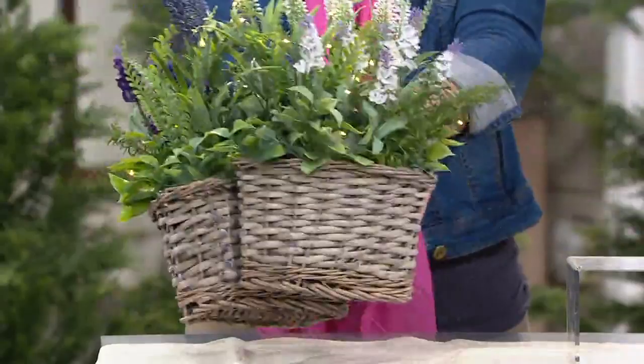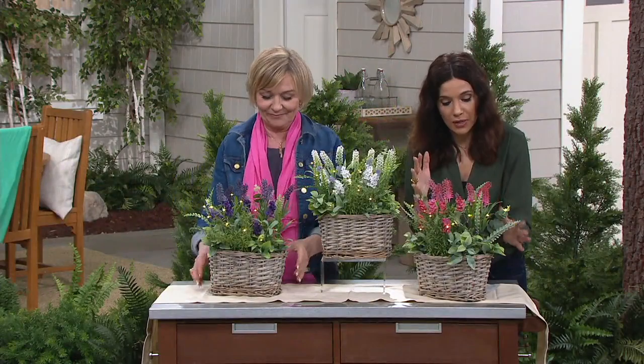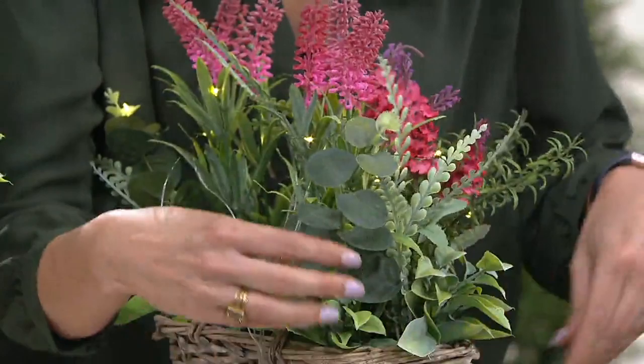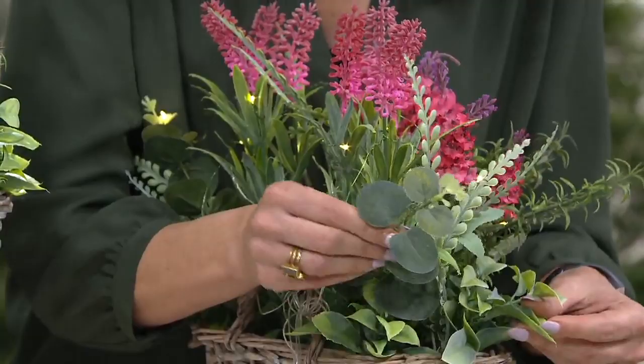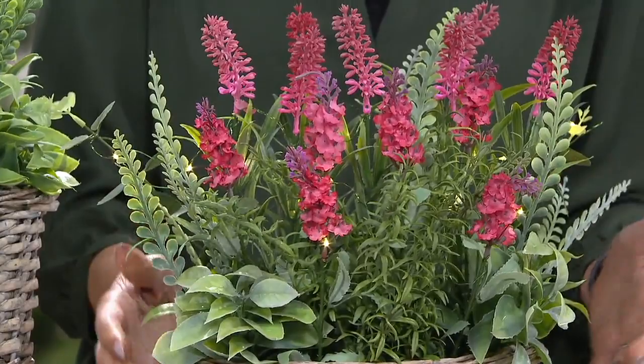The greenery here looks so realistic, and I'm standing this close to it. Typically with faux greenery, the closer you get the more you can see it doesn't look real, but the more I look at this, the more I'm amazed — it looks all so real. It looks like a wildflower bouquet, and the greenery is eucalyptus. Lots of herb and wildflower and fragrant, soothing flower mix is what's in this.